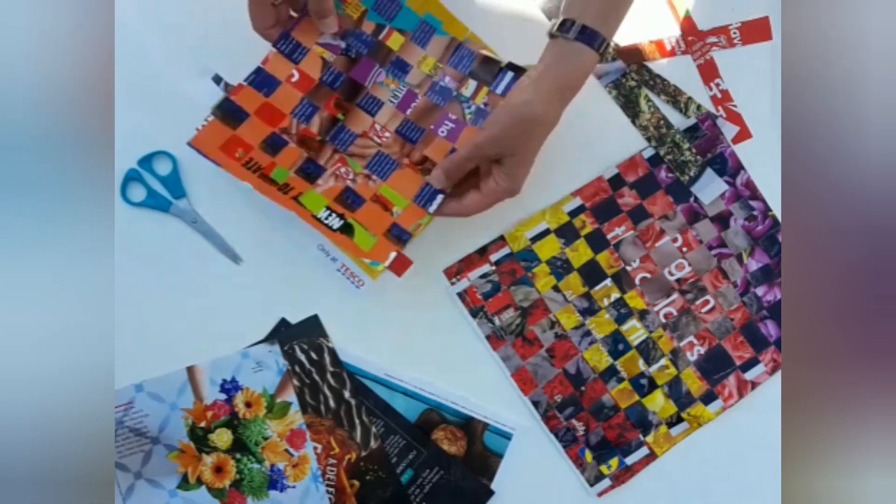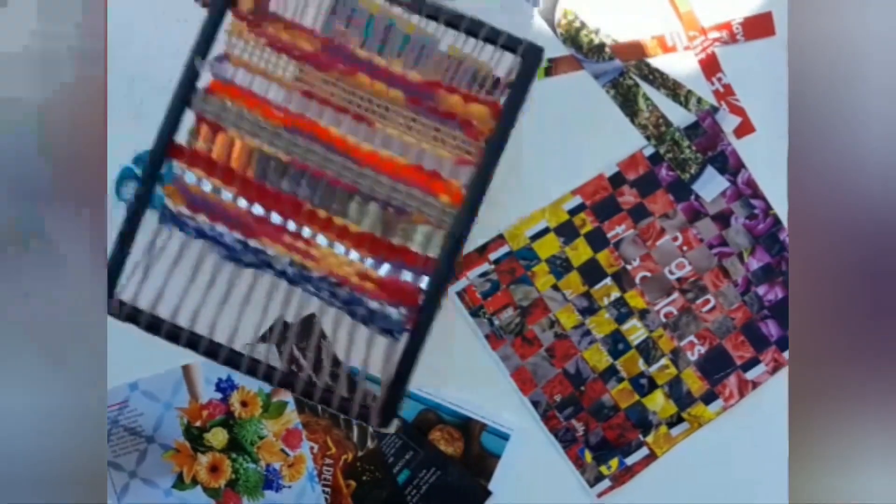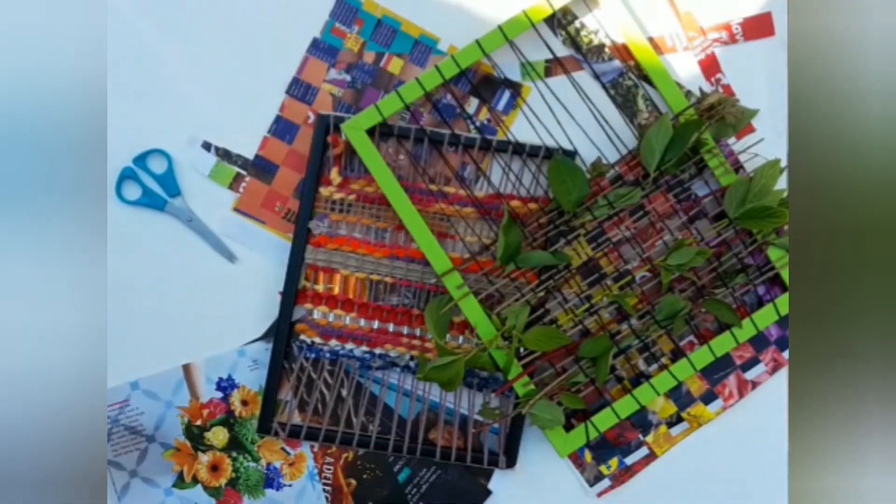I hope the different weaving options I've shown you give you some inspiration to have a go at weaving yourself, and I hope you find it as relaxing and as therapeutic as I do.